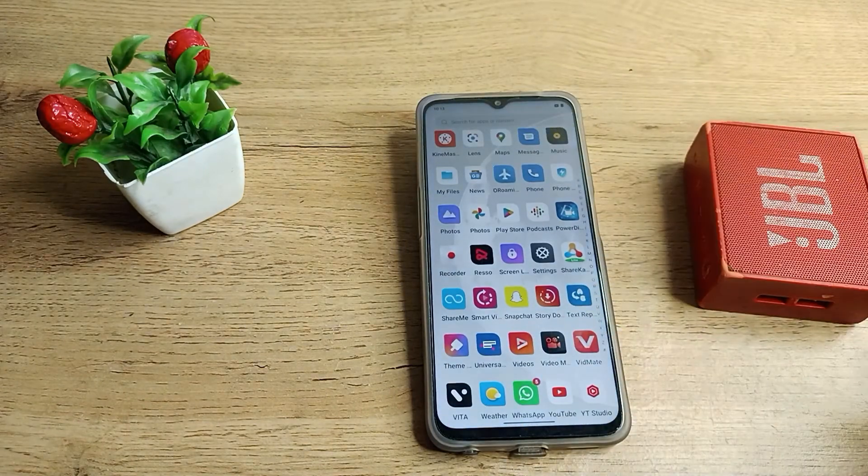If the speaker is unpaired, you cannot use it — you will have to pair it again when needed. I hope you understood how to unpair a Bluetooth speaker from your Realme phone. Thanks for watching. Please comment, like the video, and subscribe to the channel. Bye!